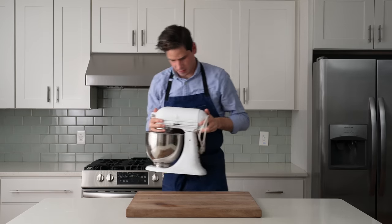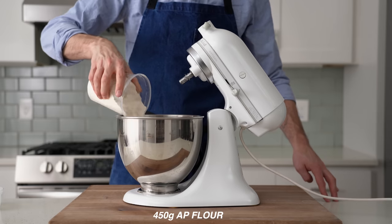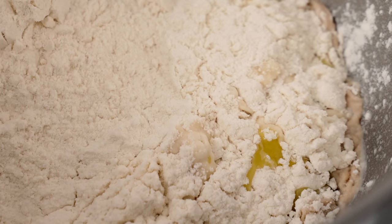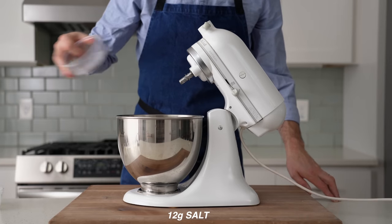To get started, I'm going to grab my stand mixer and into the bowl of that, I'll measure 270 grams of warm water, 5 grams of instant yeast, 35 grams of sugar, 30 grams of olive oil, and 450 grams of all-purpose flour. My all-purpose flour is 11.7% protein — that's quite strong for all-purpose and it absorbs water really well. If you're using a weaker flour, you probably need a touch less water. Lastly, I'll add in 12 grams of salt.